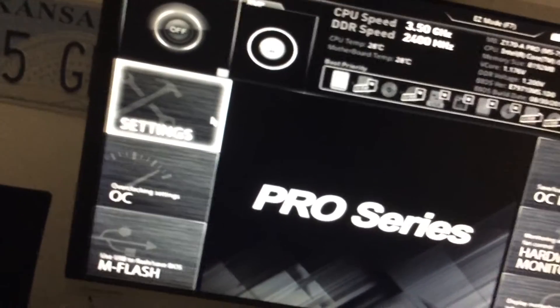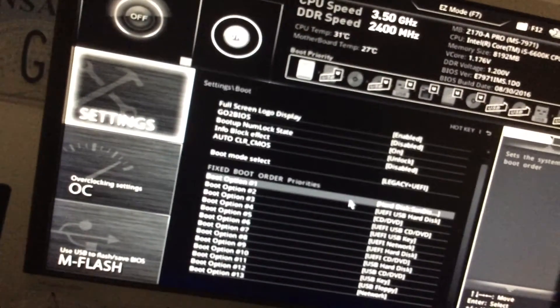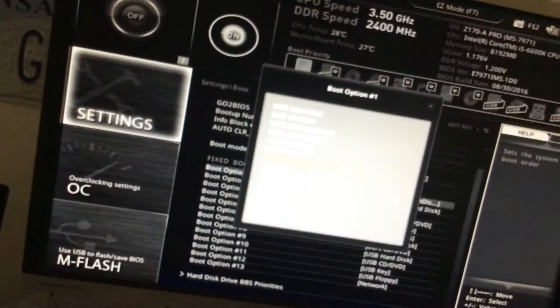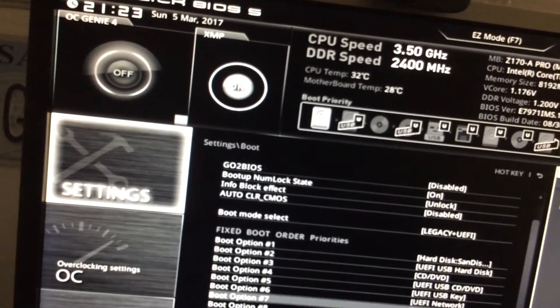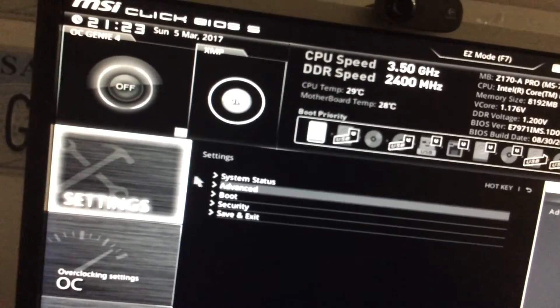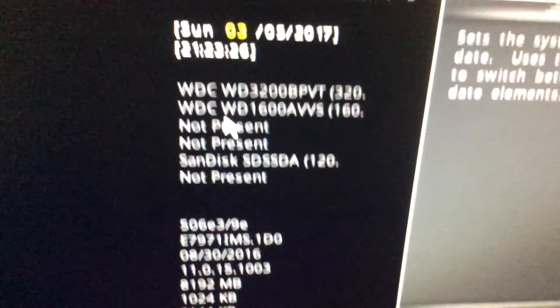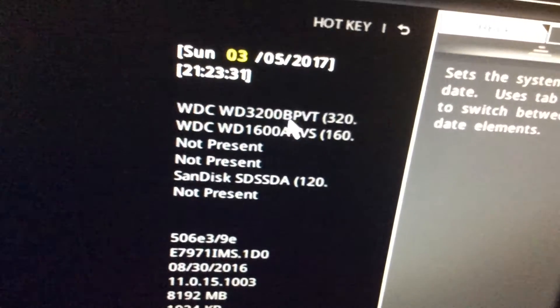Now I have to go into the motherboard settings. Go to Boot and then go to hard disk. We have six SATA ports — right here is our SSD, there is our 160 gigabyte hard drive that we just put in, and there is our Western Digital 320 gig drive. Perfect. Now I'm going to boot into Windows.